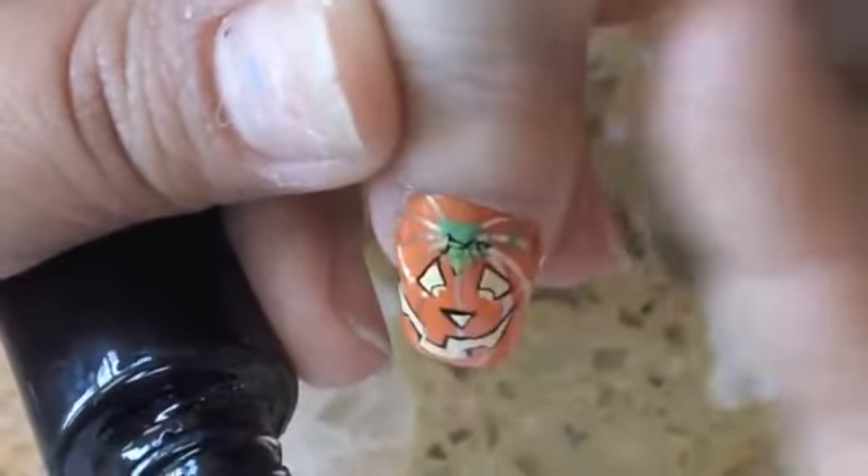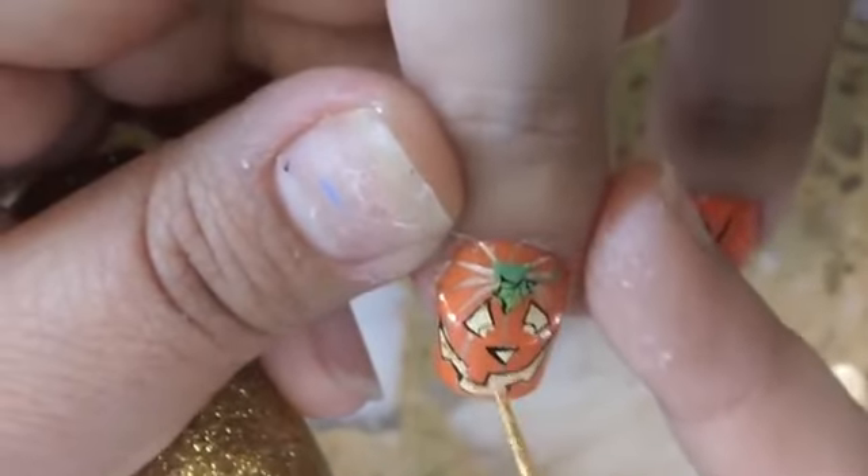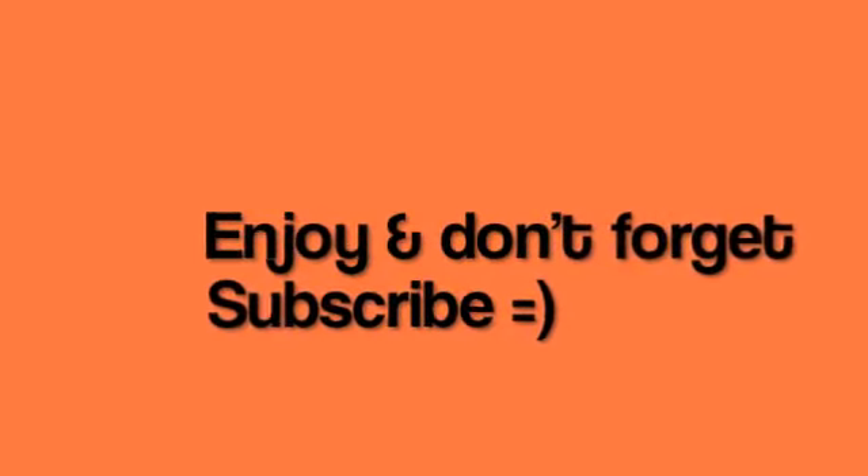Then I finish it off with a gold sparkle, and you want to finish with top coat and clean your edges. I didn't quite clean mine because I have other ones to do — look forward to watching those because I have more than one Halloween tutorial. Thanks for watching and I hope you enjoyed — bye everyone!